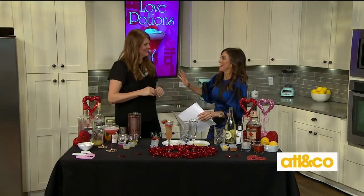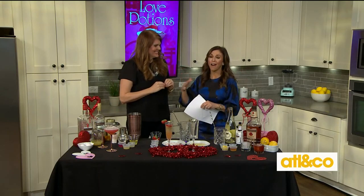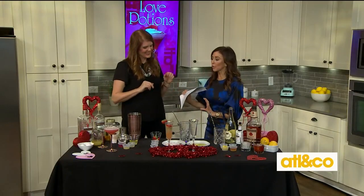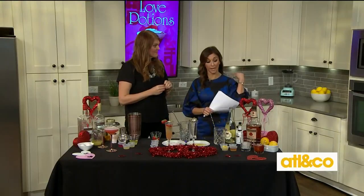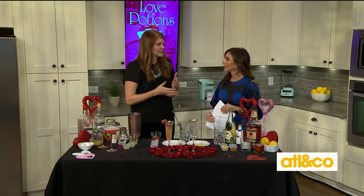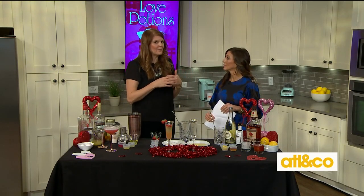I was so happy that I knew you were doing this. You put together the most delicious combinations that sometimes we don't always think of. The first one is going to be something that the men will love. Because you're always thinking about Valentine's Day and opening a bottle of bubbly, but maybe we can take it a little bit further and really kind of spice up the romance with his and hers cocktails.